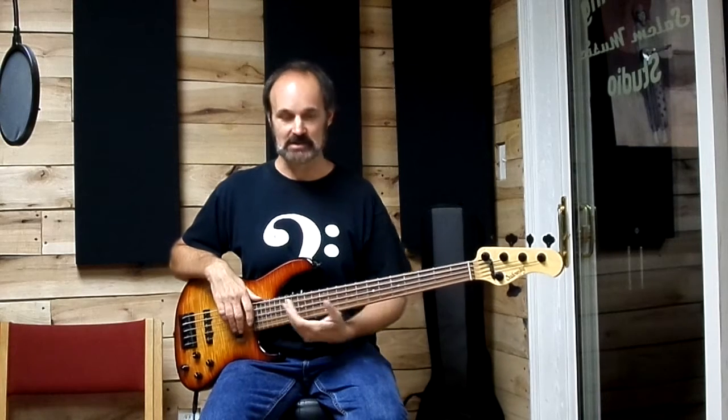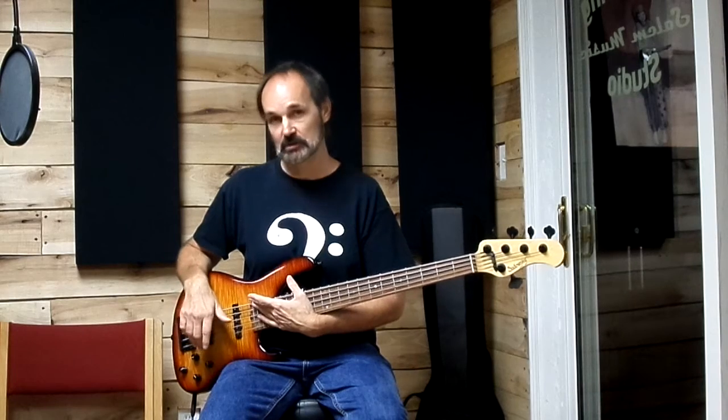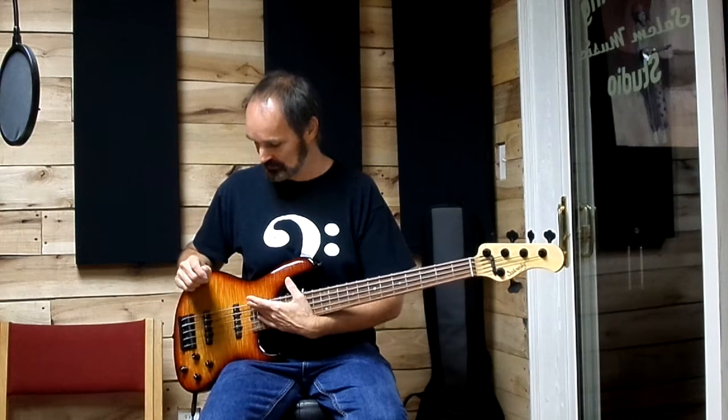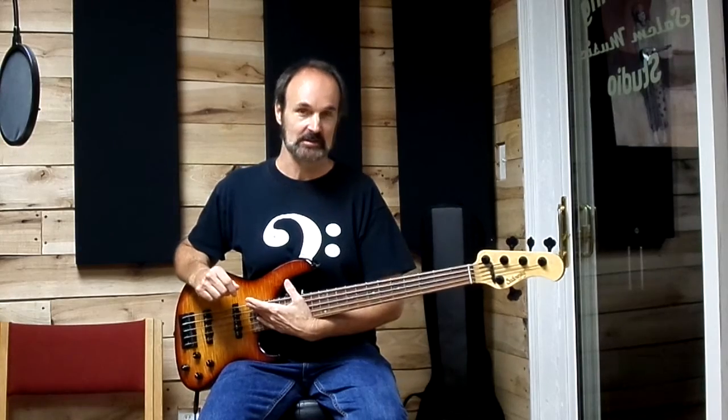I can achieve nice tones for doing some of the modern rock and funk rock that I play, but it's also versatile enough where if I'm doing anything from country to blues to classic rock to Motown, it'll deliver on that too. So thought I'd just share some bass fun with you — thanks for watching and don't forget to subscribe.